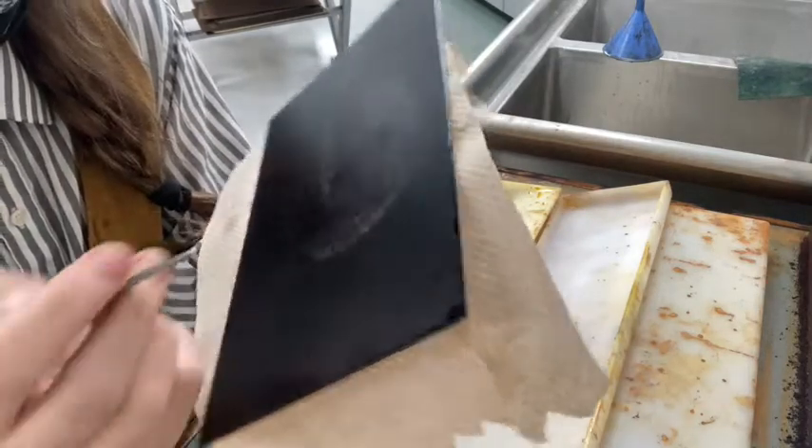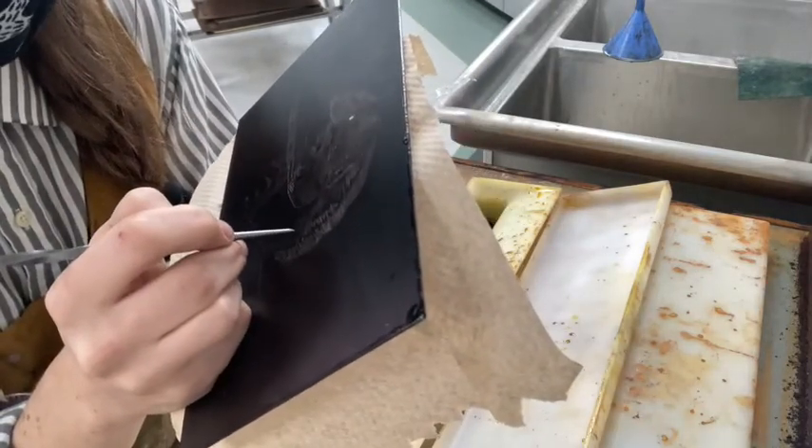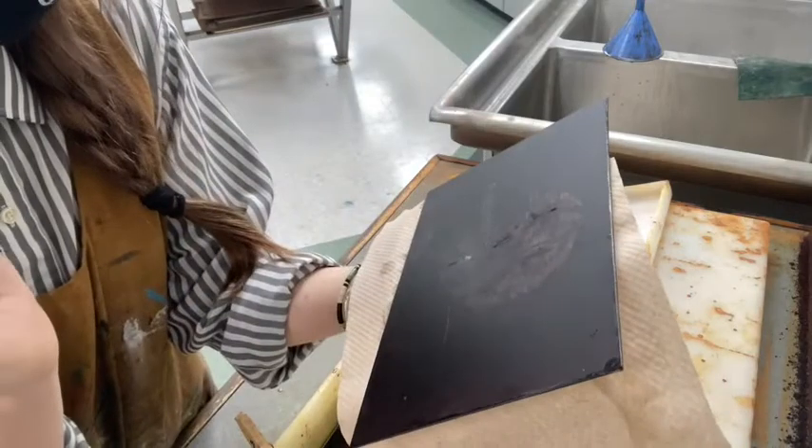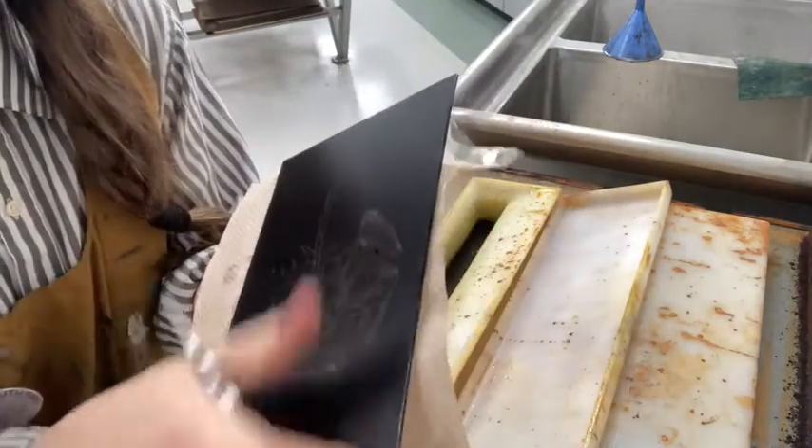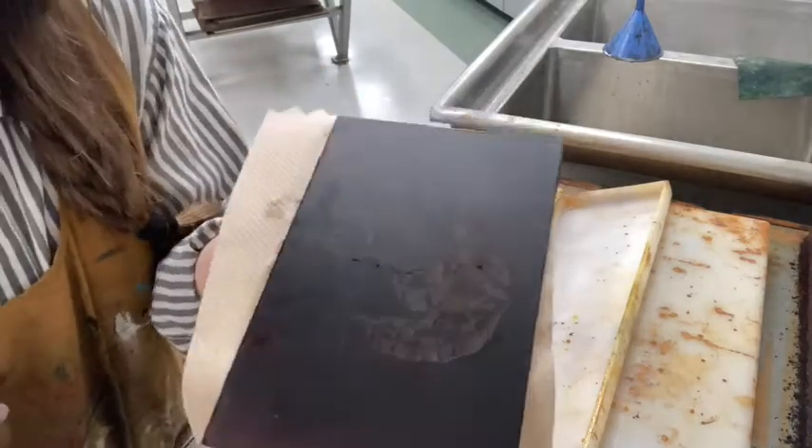So that's been in there for an hour. The lines are looking nice and deep, and once you're happy with your lines you can take off the hard ground and pull a proof.